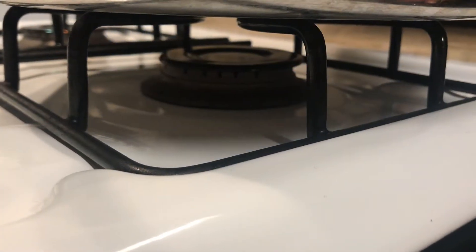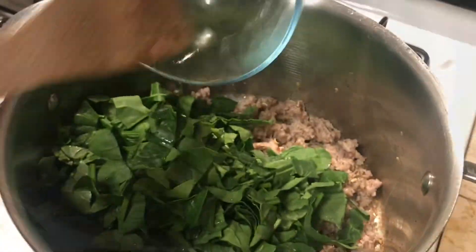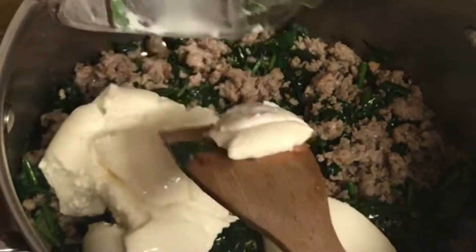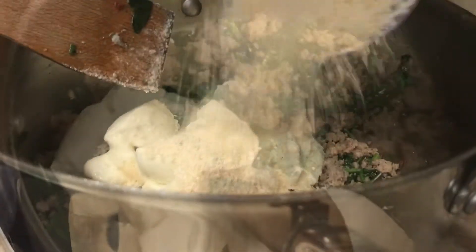Turn the fire off and add 3 cups of fresh chopped spinach. Allow the sausage to cool off for a little bit before you add 2 cups of ricotta cheese and 1 cup of Parmesan cheese.